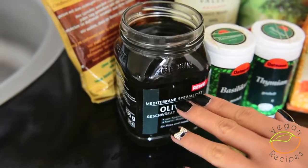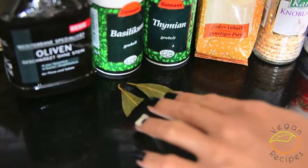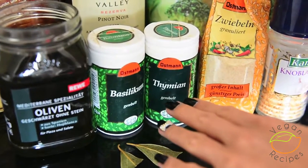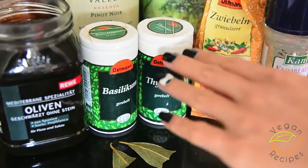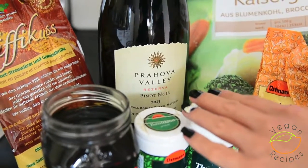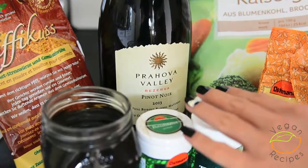The ingredients you'll need for one portion are 5 black pitted olives plus some olive juice, one small bay leaf, one quarter teaspoon of dried basil and another quarter teaspoon of dried thyme. You can also use other herbs such as herbes de Provence or your favourite herbs. You'll also need half a cup of hot vegetable broth. And to give this ratatouille more flavour, I'm using half a tablespoon of red wine. You can leave this out if you want to but it will give it more flavour.